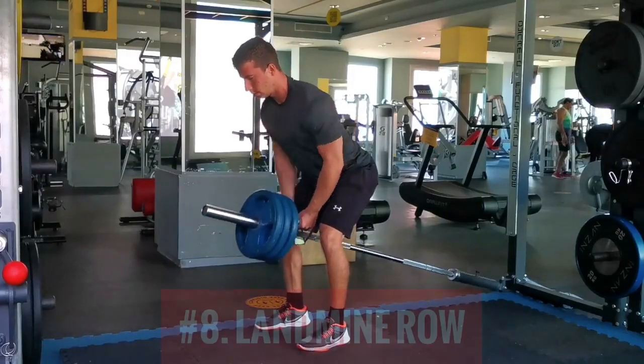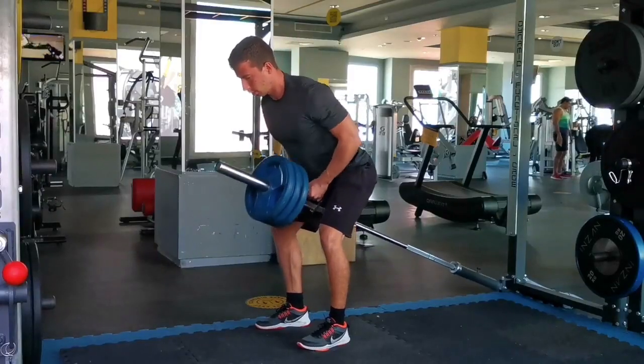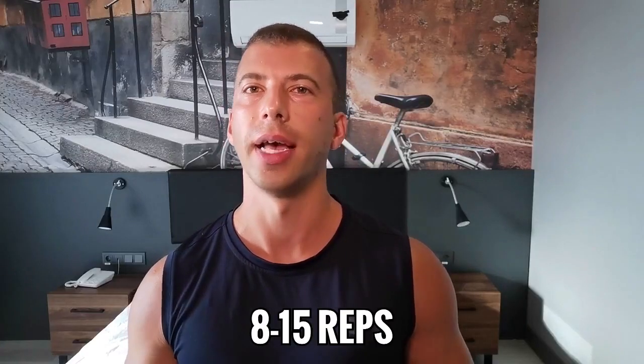The eighth place goes to landmine rows. V-handle landmine rows are a classic back movement — lean forward and drive your elbows toward your back pockets. Don't shrug the weight up, a mistake a lot of people make. Use smaller diameter plates to increase range of motion; a regular 45-pound plate will restrict your ROM too much, so stacking smaller 25-pound plates will give you better pumps. Eight to 15 reps gets the job done.